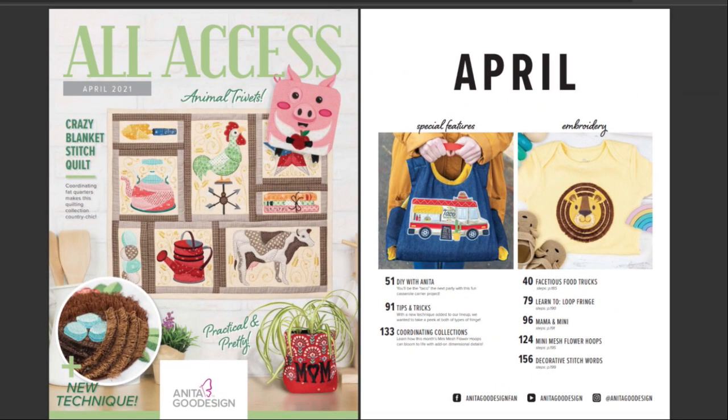Hey everybody and welcome back, my name is Sue and I'm from OML Embroidery. Today we're gonna be going through the April 2021 All-Access with my kind of grouchy husband over here, Don. I'm not grouchy. You kind of are — whiny then.